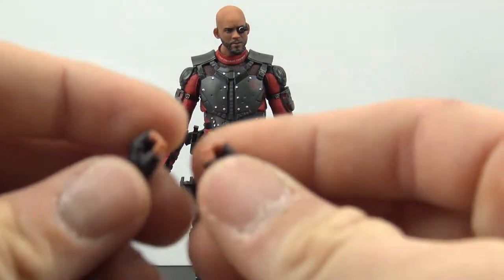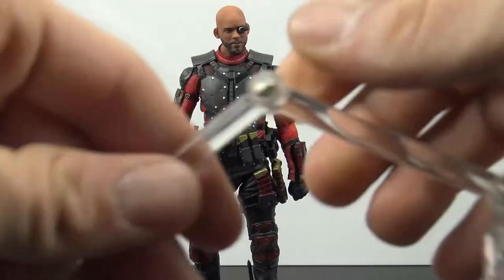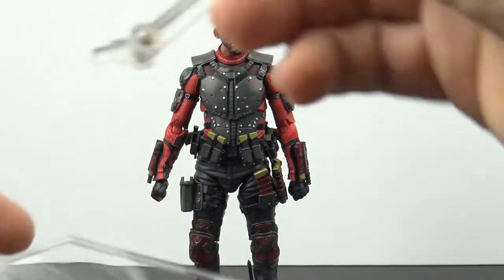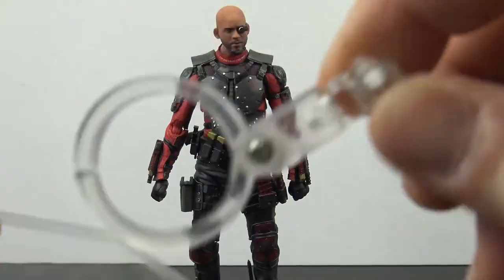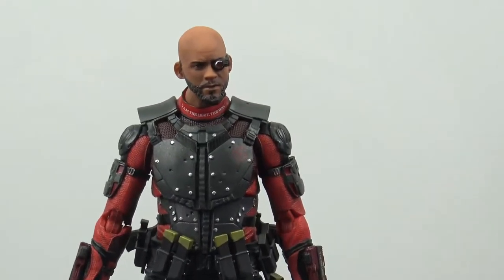You also get the Mafex stand — your standard clear stand. You can port the dynamic arm into either port on the base. It hinges at the bottom, hinges in the middle, hinges at the top, and swivels at the top. Of course you also have the figure clamp, so really nice job with the accessories overall.